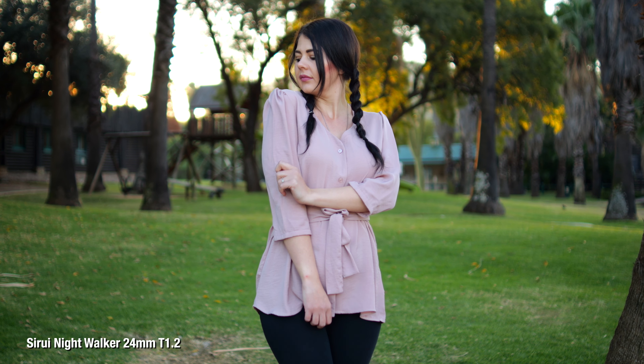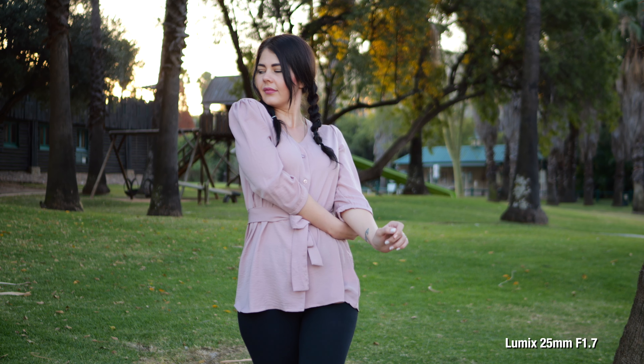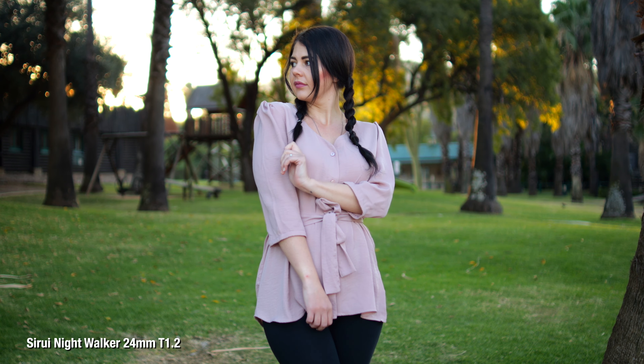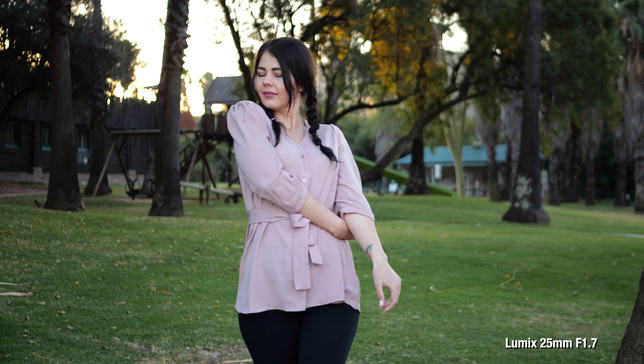It's pretty obvious that you get an insane amount of extra light at T1.2 — I want to show this because a lot of people don't understand how bright T1.2 really is. Also look at how pleasing the background is: these Surae lenses at T1.2 have a beautiful, smooth, creamy bokeh. Looking at sharpness — the Surae at T1.2 shouldn't be as sharp as the Lumix at F1.7, but when you stop it down to T1.7 to match, it's clear Surae did an epic job on these lenses.